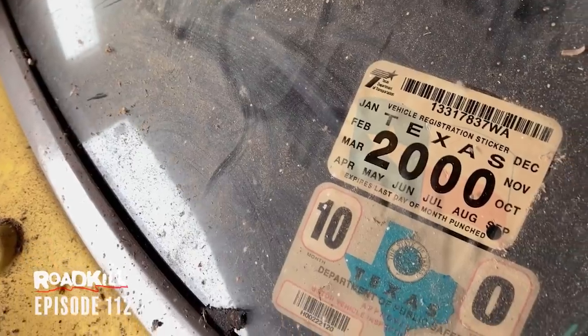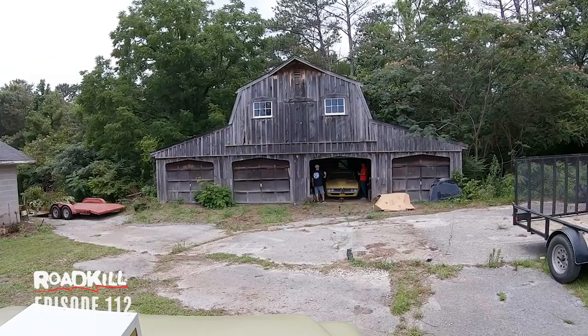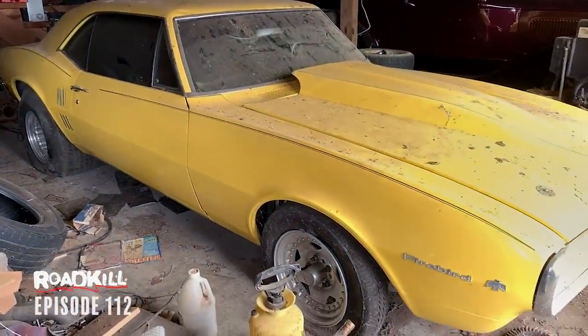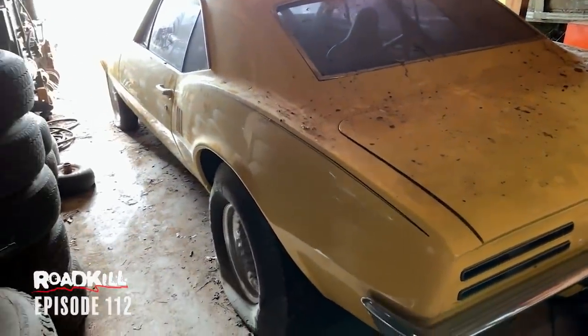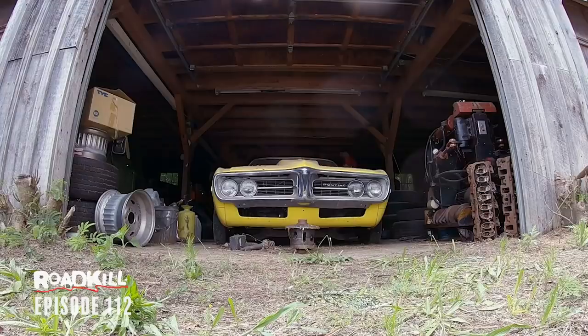It hasn't been registered since 2000 and it hasn't made a pass or been out of this barn in about 15 years. It's a big tire car — she's got some meat under there. I've never had a pro street car, never had a car with big tires like this. The first thing we do is try to air up the tires and push it into daylight.